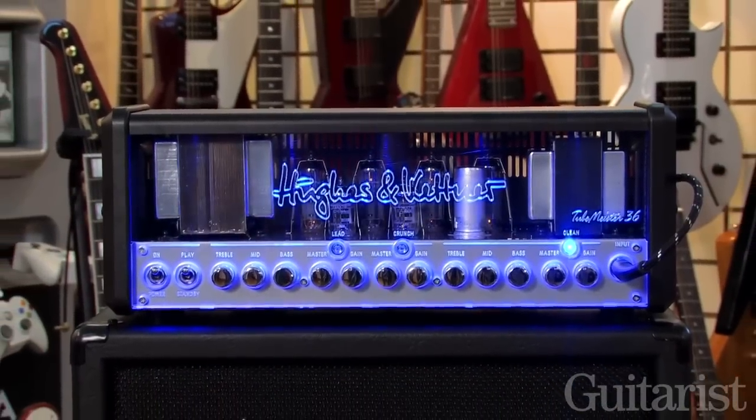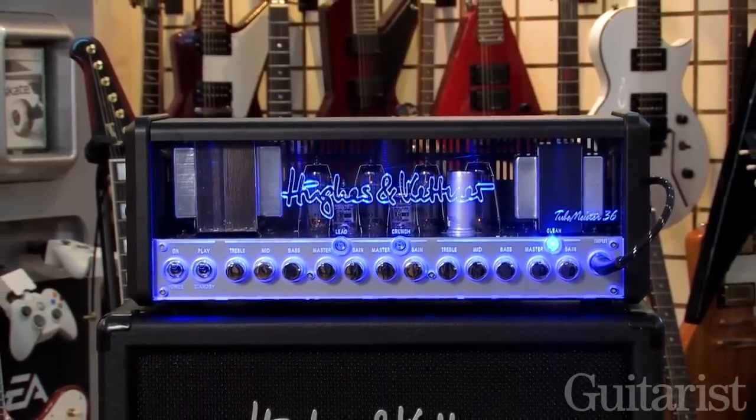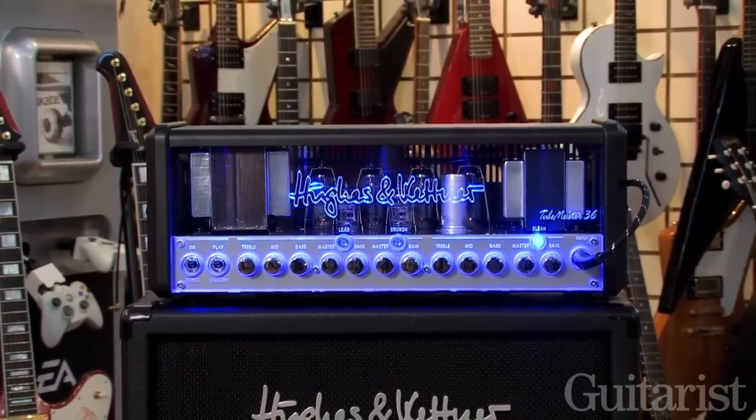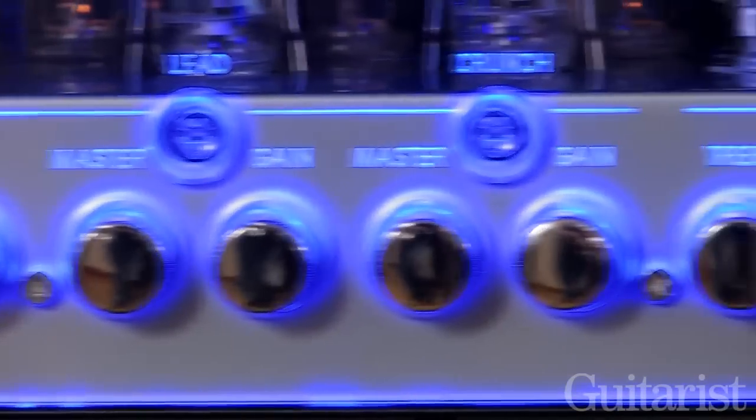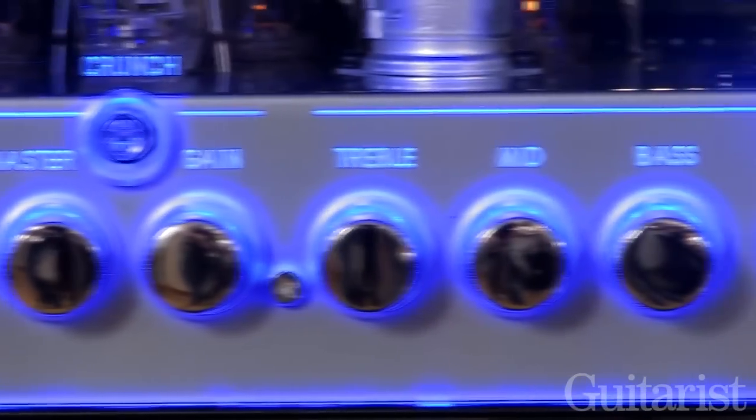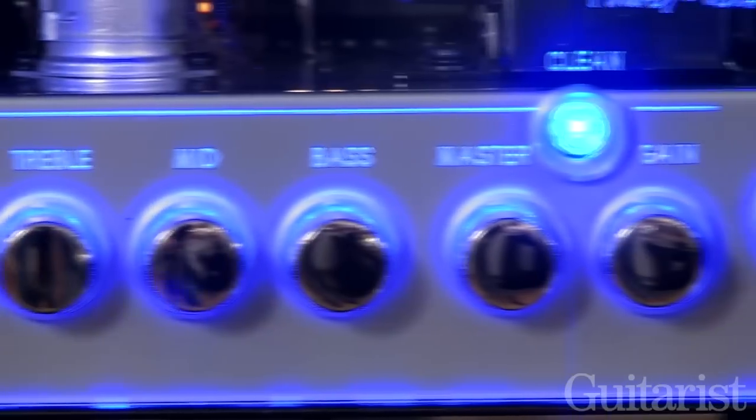This is the brand new Tubemeister 36 mini stack and you can already hear how good it sounds. It's a three channel amp. It's very similar to the Tommy Thayer Signature Hughes & Kentner amp, although that's a two channel amp. This is three channels.